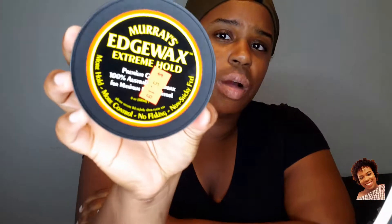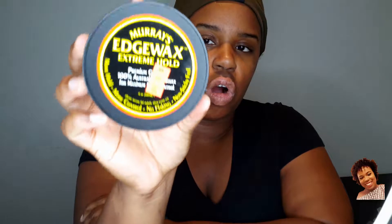For my edge control, I did get the Murray's Edge Wax Extra Hold. This is actually the first time I got the extra hold kind — I usually get the regular hold, and the regular hold doesn't really hold my hair as good. When I purchased this a couple of days ago, I did try it out on my edges a little bit and it held it down pretty good. So I'm hoping that, in combination with the Shine and Jam, it will help hold and smooth my hair in any section I have.